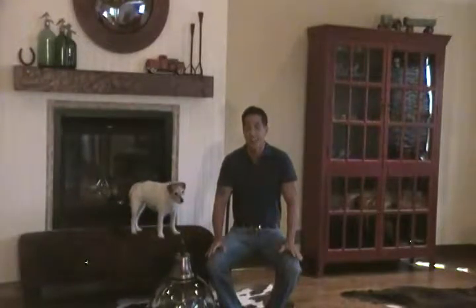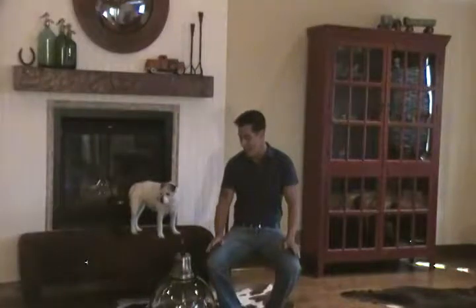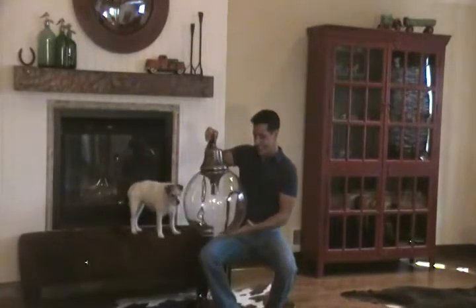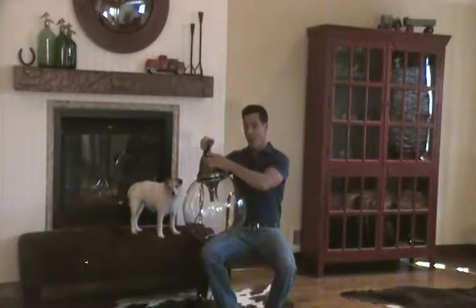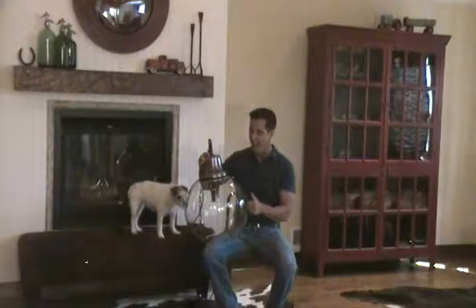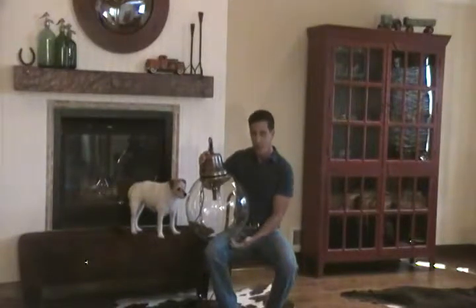Hi there and welcome to Hudson Goods. Today, Bunny and I want to show you a really cool light fixture. It's our glass sphere pendant and it's large, and the hardware does make it heavy. Cool glass shade with an open bottom.